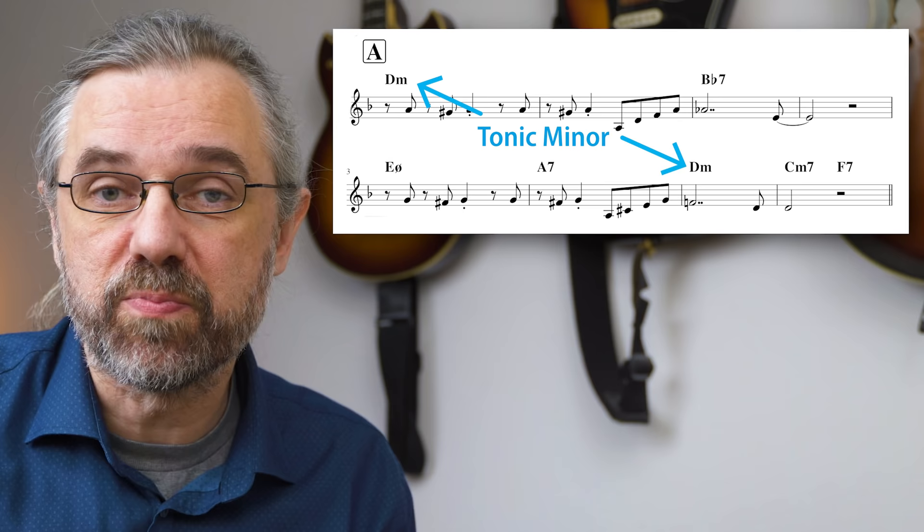The minor six and minor major seven chords are what we use for the tonic minor sound. This is probably the best place to start when you're learning how to use melodic minor, simply because we're using the scale from the root — it's easier to hear and get into your playing. In this case, we're in the key of D minor, so the melodic minor scale we have is D melodic minor.